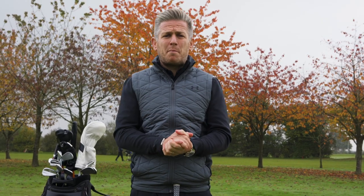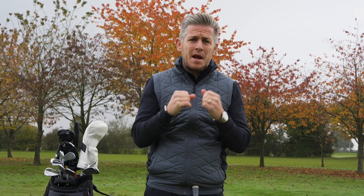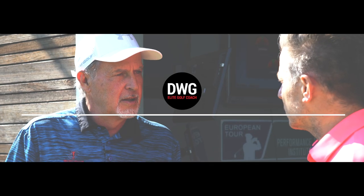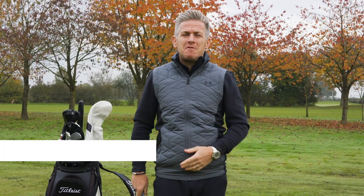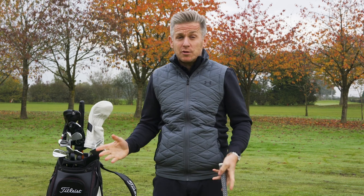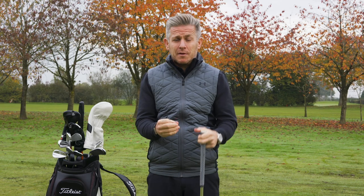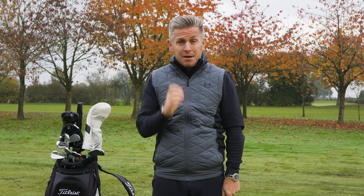We're having a look at the complex world of biomechanics with JJ Reveille, taking this complex subject and making it really simple so that you can apply what the best players in the world are doing to your game. JJ has worked with some of the very best players in the world, and all of the movement we make in the swing is underpinned by biomechanics.